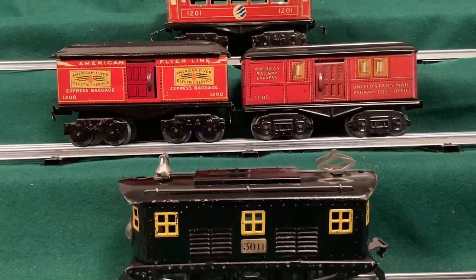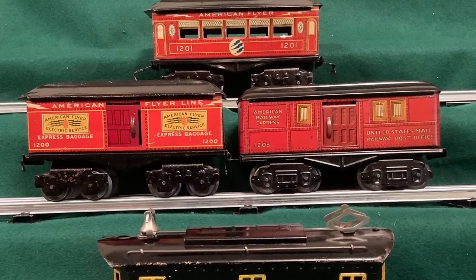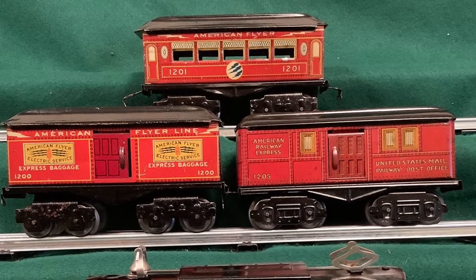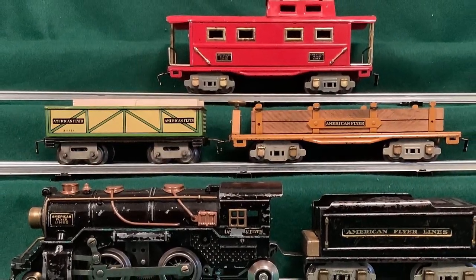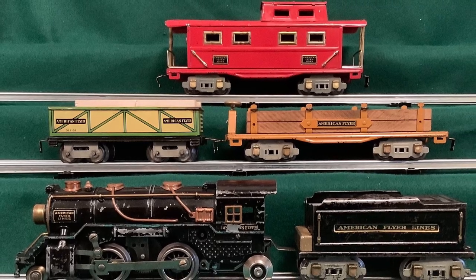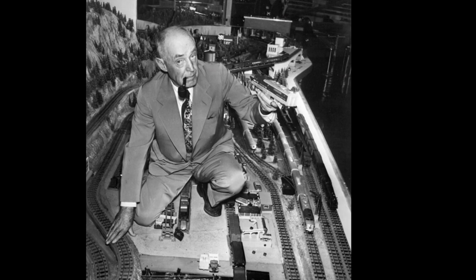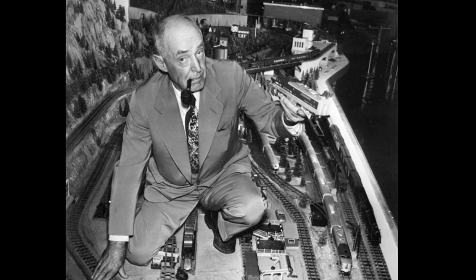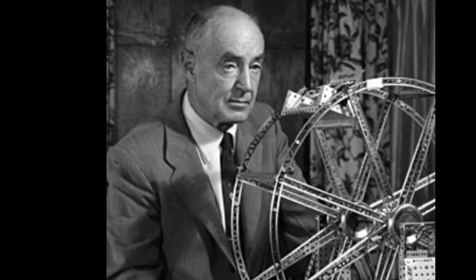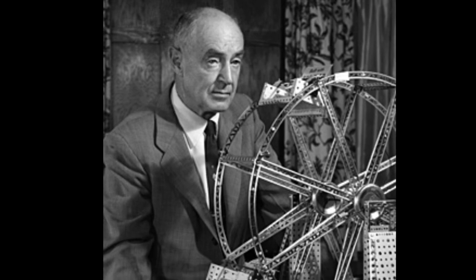Before World War II, American Flyer was also made in 3-rail O gauge — these are a few examples from my collection. But after A.C. Gilbert took over American Flyer production in 1937, work started on 1/16th scale S gauge, also sometimes called 1/64th scale, and after the war that was American Flyer's most popular scale, although they also made some H.O. trains.